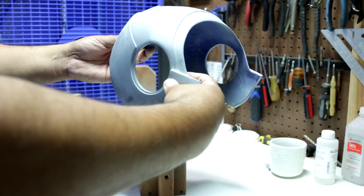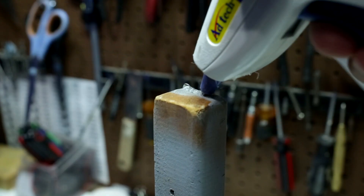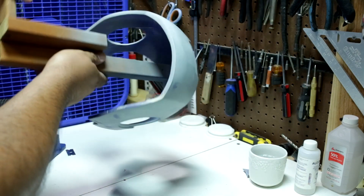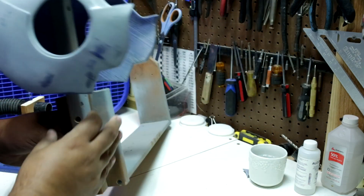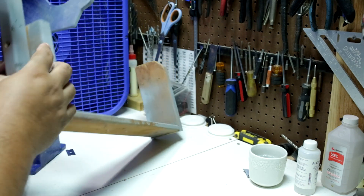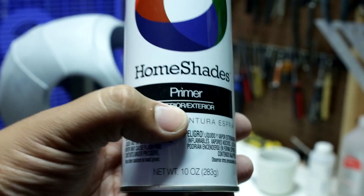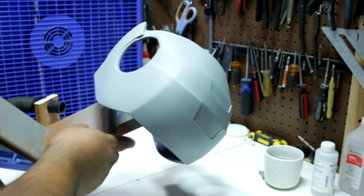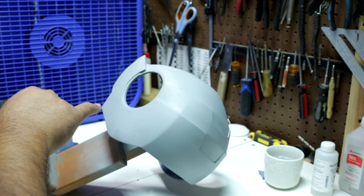I used scrap wood I had laying around to make a stand for painting, and I also used a hot glue gun to keep it from falling. Now I used a regular primer just to find any small imperfections — here you can see some very small ones.